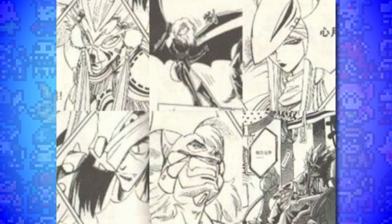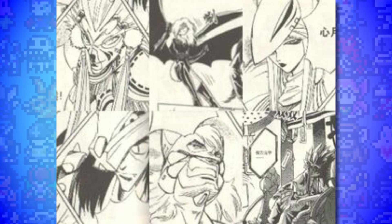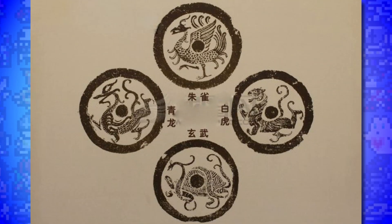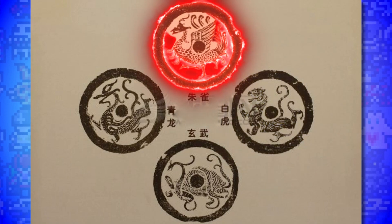Very little is known about these 28 Star Gods other than 6 members: Moon Vixen of Heart, Fire Tiger of Tail, Woody Wolf of Legs, Golden Dog of Bond, Monkey of Turtle Beak, and Earth Bat of Girl. We also know that they may have taken on an antagonistic nature similar to the Devas in Tamers.